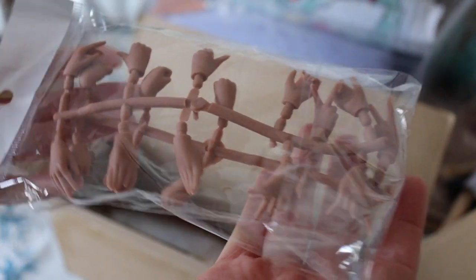If you can tell, she is a black doll. And of course, these are her extra hands. They sent them in a different package.